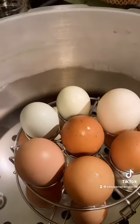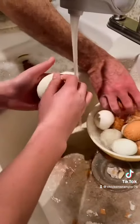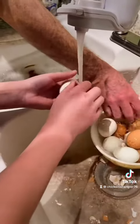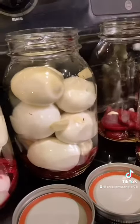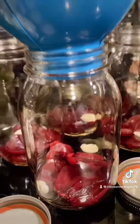And yes, this is a family effort — we did this together with my son. So here we are peeling the eggs. You peel all the eggs, set them in cool water, and then put the boiled eggs in the mason jars with the beets.